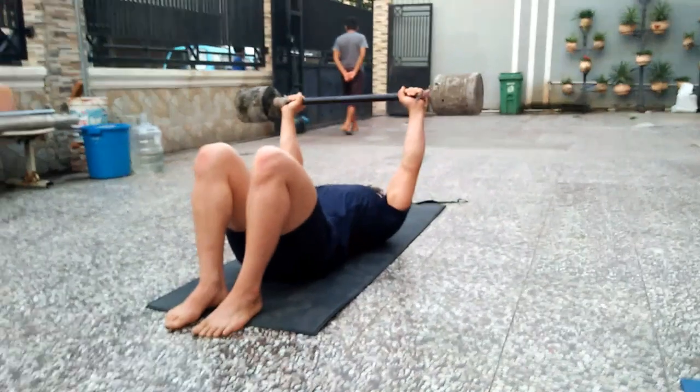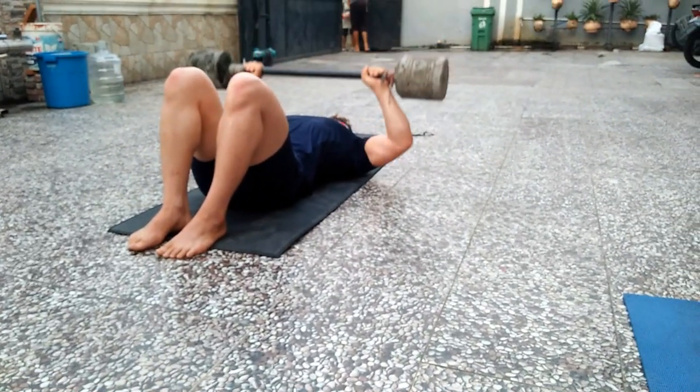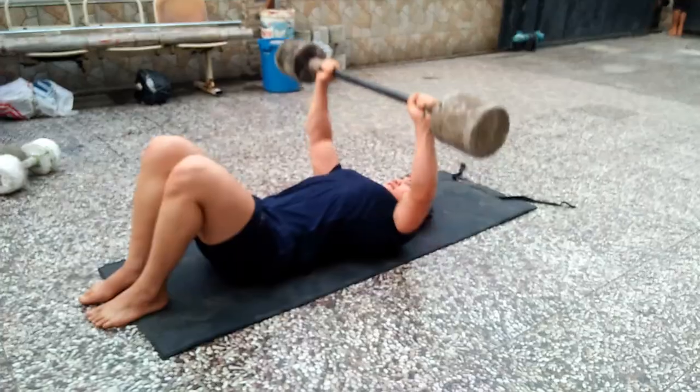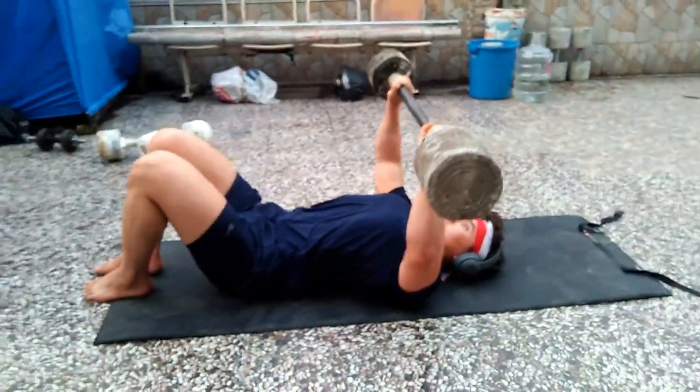The workout I'm doing here is supposed to be a flat bench dumbbell press, but since I'm training at home, I'm going to go ahead and call it a flat floor bench press.